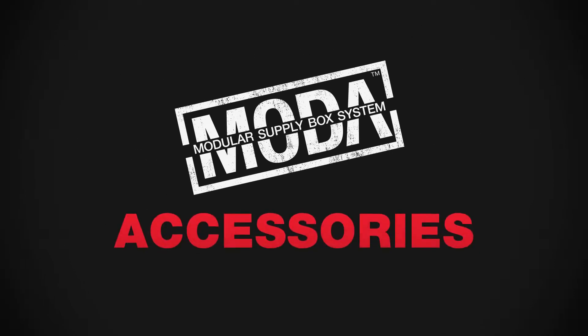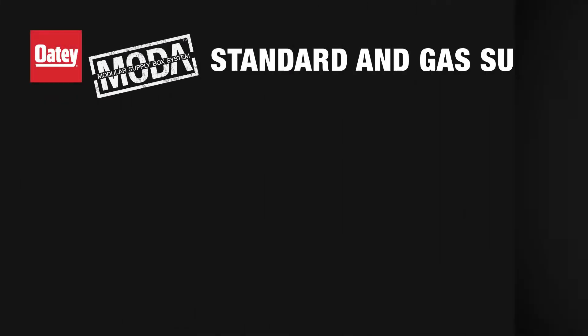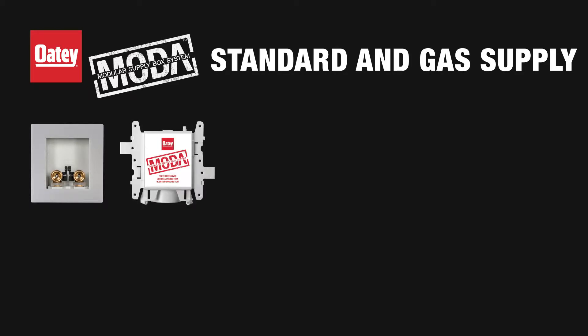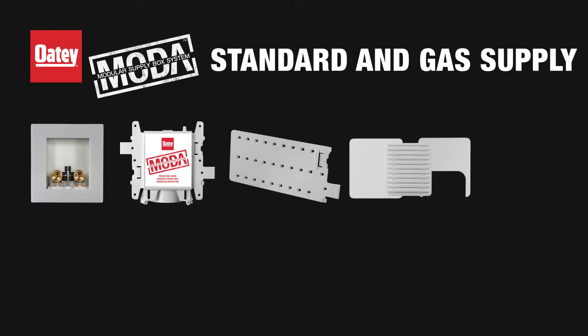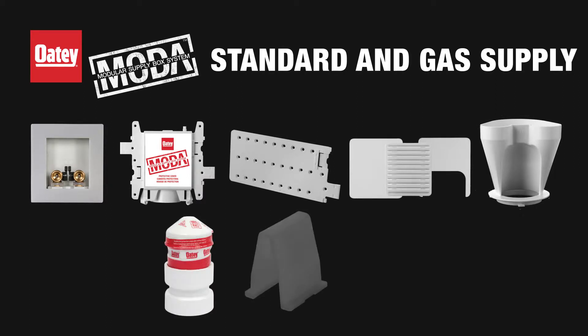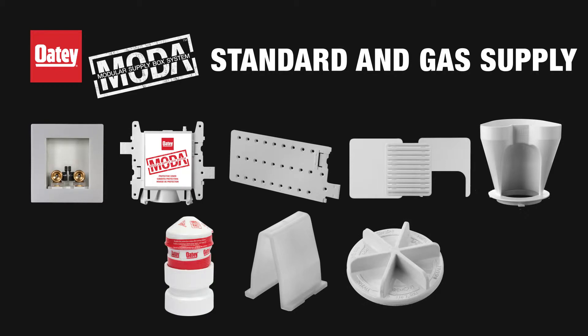Moda standard and gas supply boxes come with a full range of box components and accessories, including universal faceplate, protective sticker cover, side brackets, faceplate inserts, secondary condensation funnel, sure vent adapter, center support, and tool free test plug.